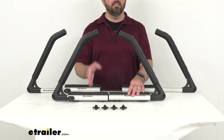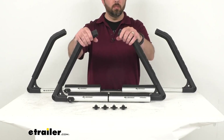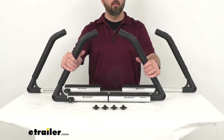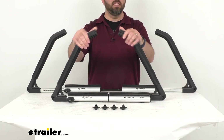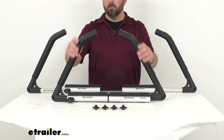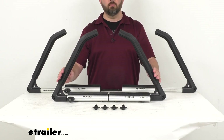Our arms are about 16 inches tall. Speaking of these arms, they are rubber coated and they are going to hold your gear securely at four touch points, which really helps eliminate the need for load straps. The rubber coating is going to protect your gear from scuffs and scratches during transport.